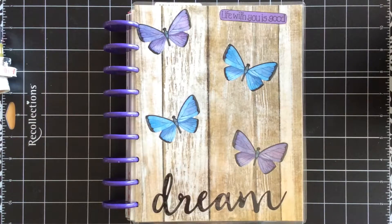Hi everyone, it's Rivka and Happy New Year. So today we're going to be doing the January monthly spread, the first one of this year. And hopefully this year I will be much better at doing these videos.